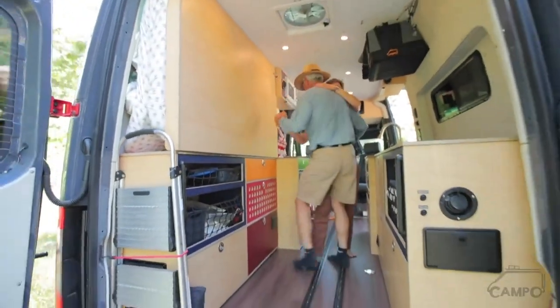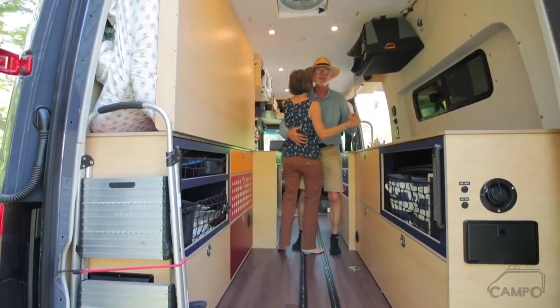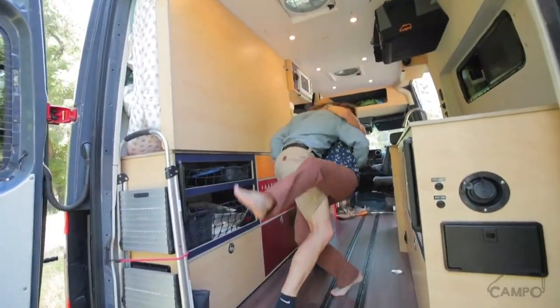What other man do you know that has a dance floor built in? Not too many. Look at this space back here — I can just do a full spin, drop her down.